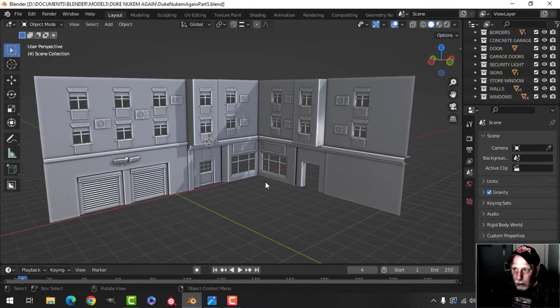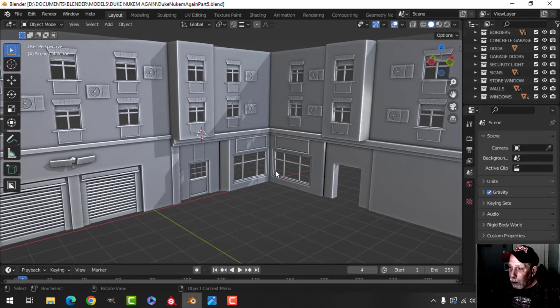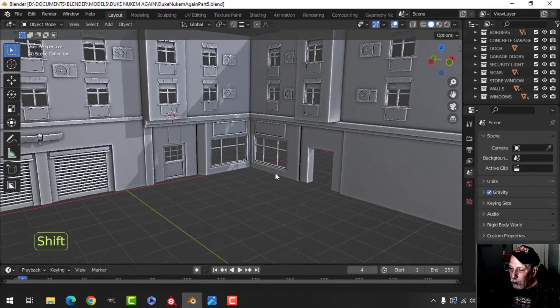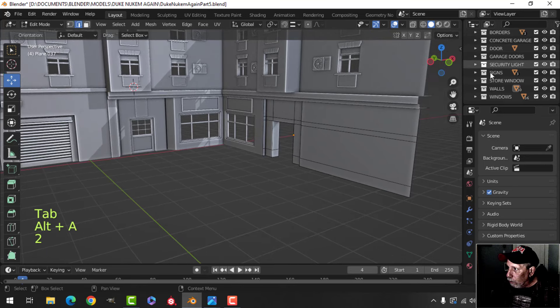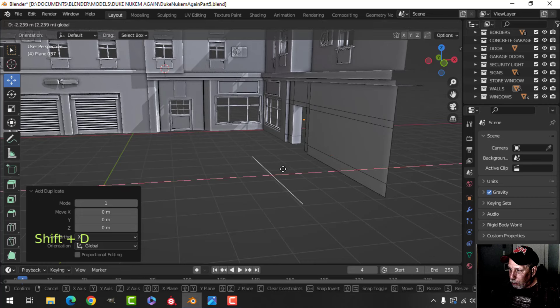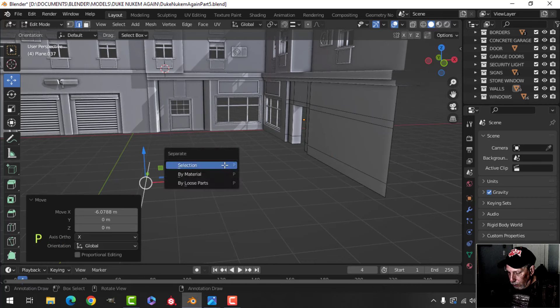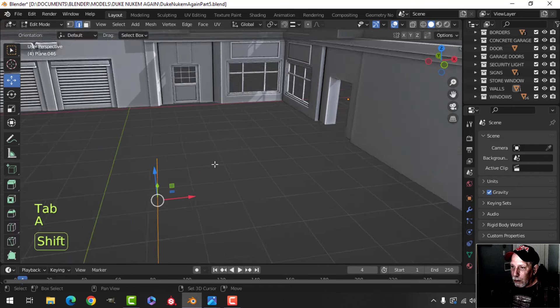All right, here we are with the Duke Nukem Again scene. I don't have too much more to do — I'm going to do what I can in this video to sort of wrap things up. I've organized things into collections and I just want to do a couple more things here. I'm going to pull that out and make it ground, so let's break that out.